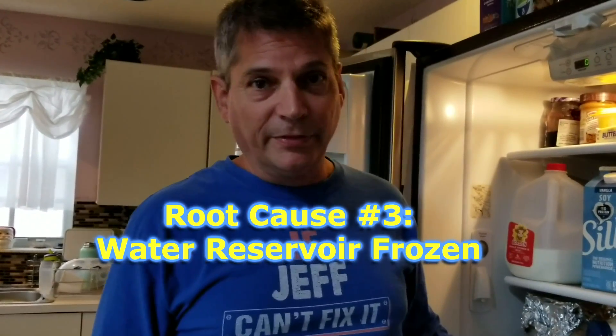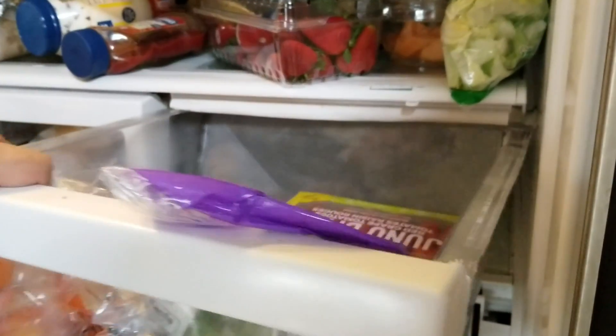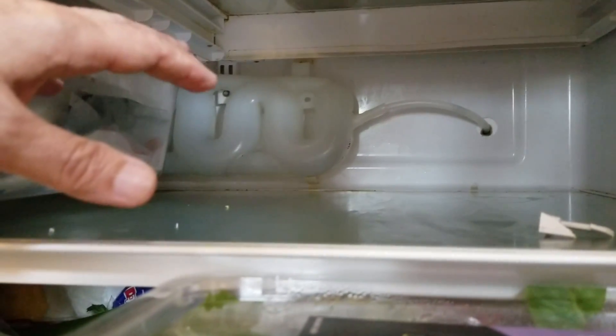Root cause number three could be the water reservoir on the back inside of your refrigerator. After pulling out the vegetable drawer, you can see that little plastic water reservoir on the back wall. Sometimes it starts to get frozen and the water freezes up in there and simply won't move. If that's the case, get a hair dryer, hold it up close on high heat, and blow it on there for several minutes until it's fully thawed out.